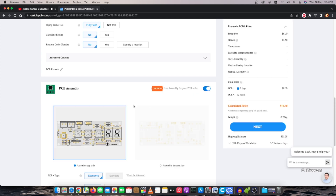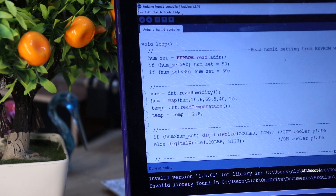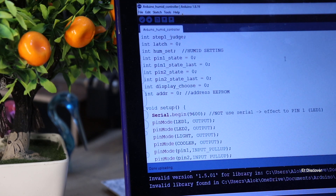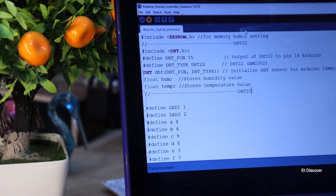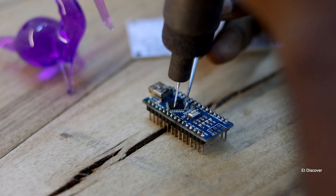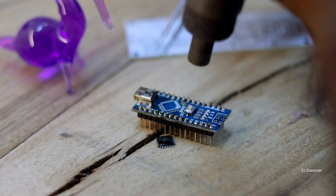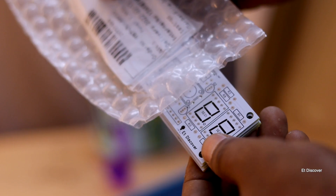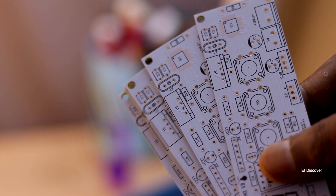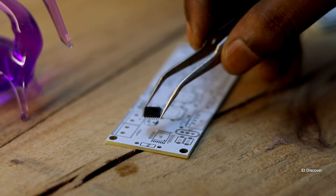I know my PCB will take approximately 7 days to be delivered, so in that time I wrote my final code. After that, I removed the ATmega328P IC from my Arduino Nano. When the PCB arrived, it looked great as expected. Now it was time to solder the SMT IC onto it.